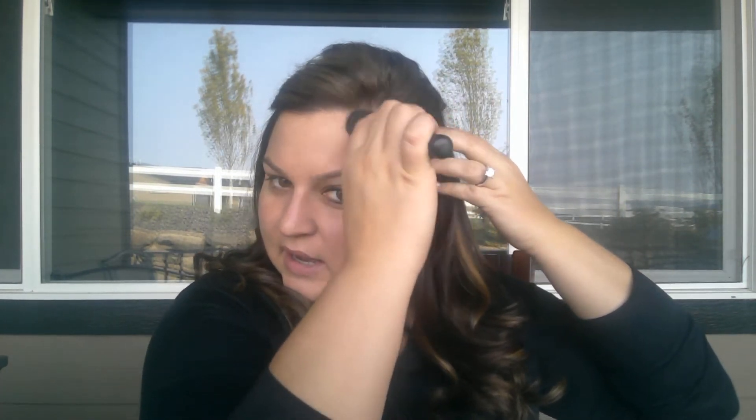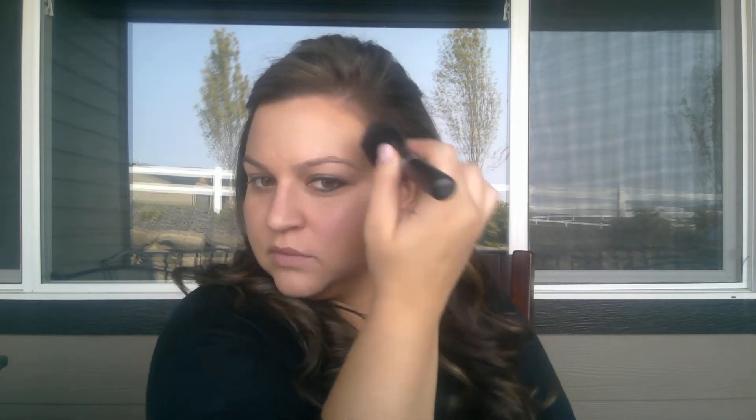I also like to do just a little bit right here since my face is a little bit round — almost up into the hairline is where I do it. I just kind of get down and dirty with it, bring it a little bit down here just to blend it and bring it all together.